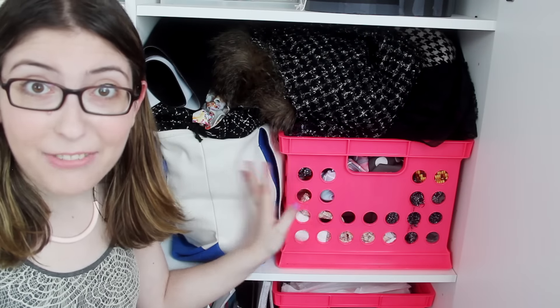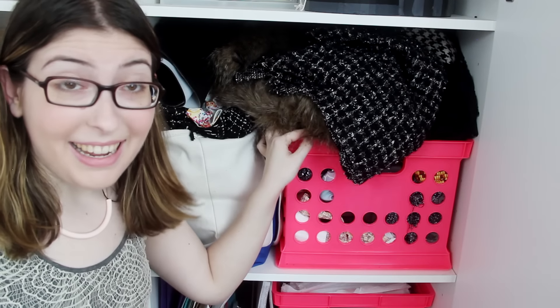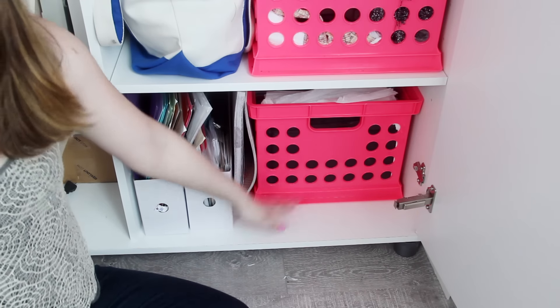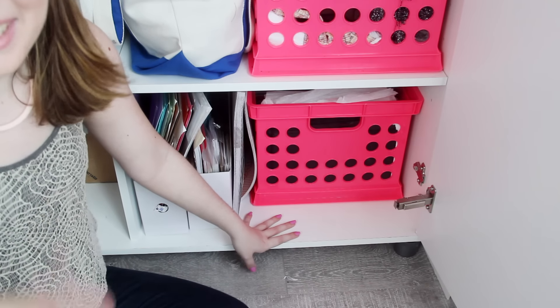Moving on down to this shelf, this is the fabric shelf. I don't really want to get everything out to show you because there's a lot of it and it's kind of hard to keep it all in here on a good day. And then moving on to this shelf down here, this is the paper shelf. I put it on the bottom shelf because paper can get really heavy really quickly.